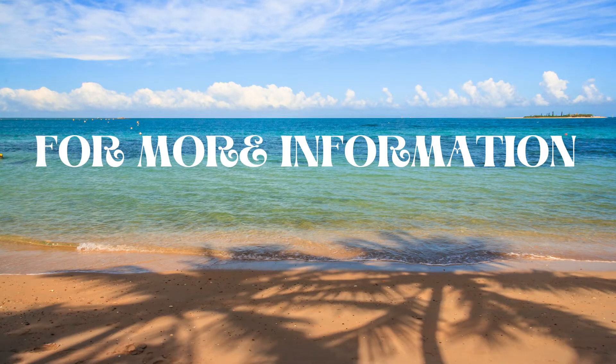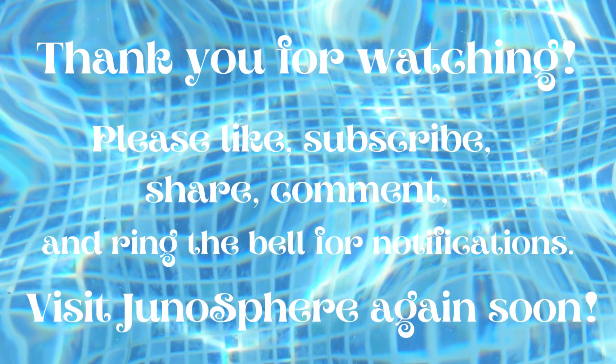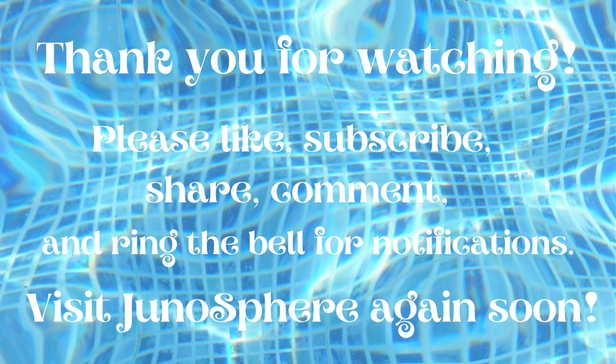Please check out my channel for additional videos on a variety of topics. Please like, subscribe, share, and comment on my videos, and ring the bell for notifications. I'm so grateful for your support. Thanks for tuning in, and I invite you to tune into Junosphere again soon. Bye!